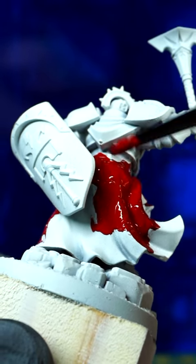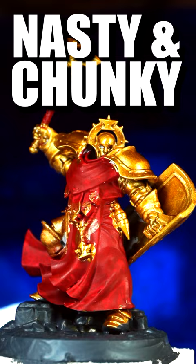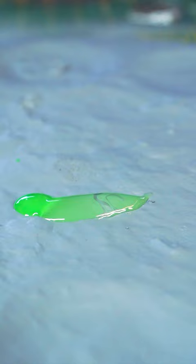Struggling with chunky paint? Getting a smooth base coat on your minis can be frustrating, but it all comes down to paint consistency. Get some paint on your palette, get some water on your palette, and add the water bit by bit until your paint reaches a smooth, milk-like consistency.